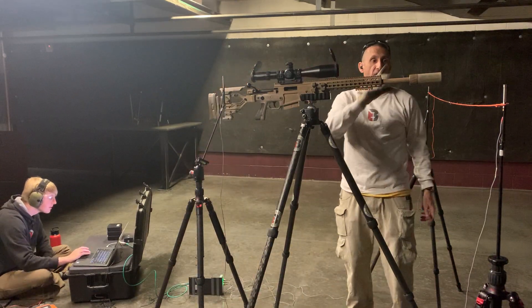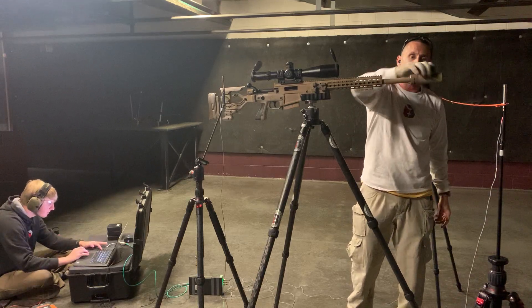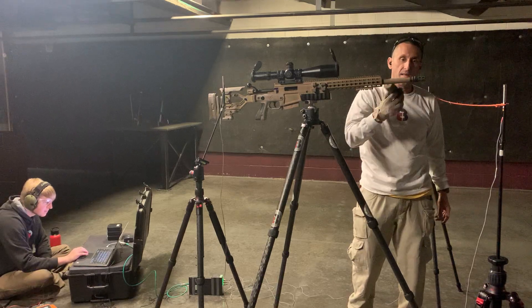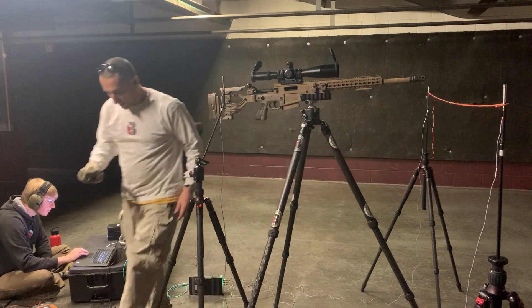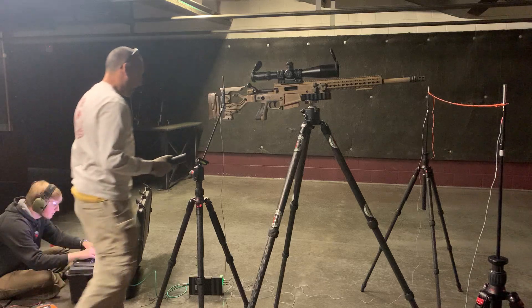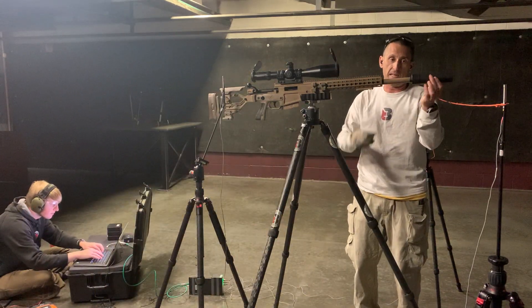Yeah. So this is a five-and-a-half-inch, 10-ounce suppressor that has our SR, our secondary retention mount. It's a 30-caliber suppressor. Five-and-a-half-inch is 10 ounces. I keep Turbo around to remember all the numbers. Here is the Dominus.